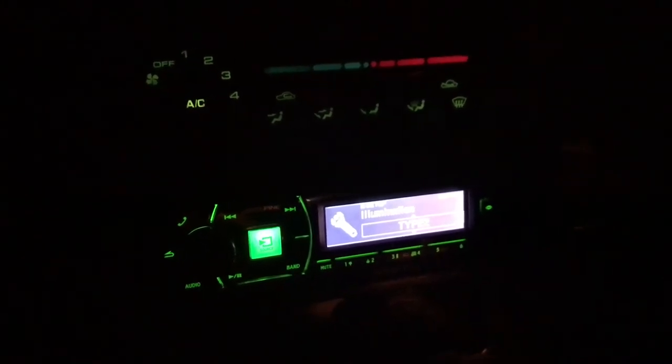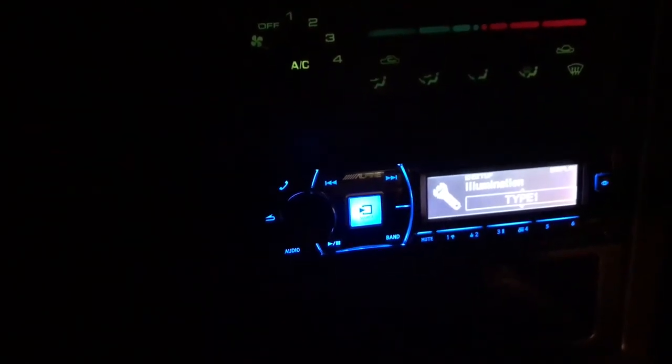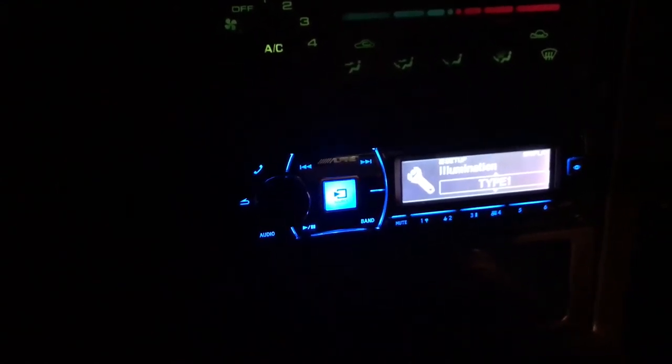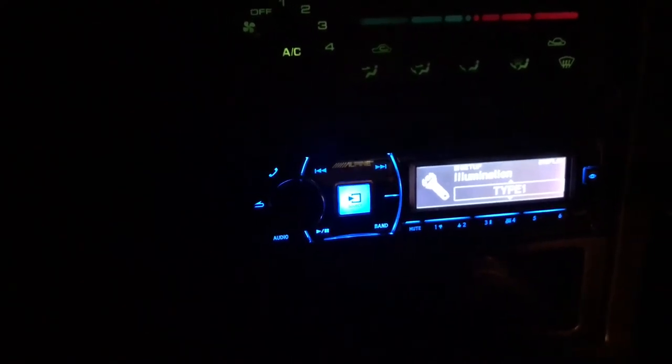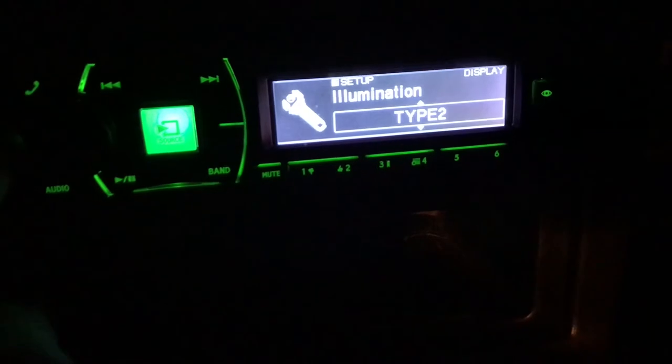This is what it looks like at night — I've got mine set to green to match the interior of the car, but you can change it to whatever color you like. There are really four main colors: amber, red, green, and blue, which looks really nice. That pretty much matches most interiors for most manufacturers anyway. It's easy to see at night, so that is it for my video today. If you like this, go ahead and hit that like button, and if you want to see more, subscribe. Take care, bye.